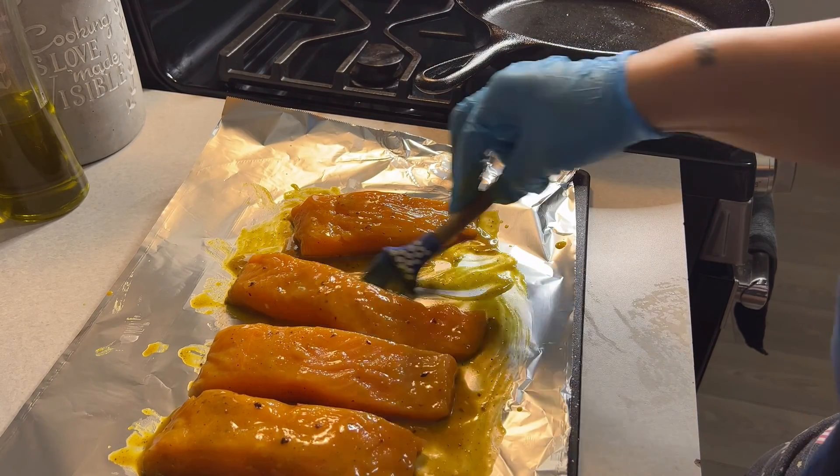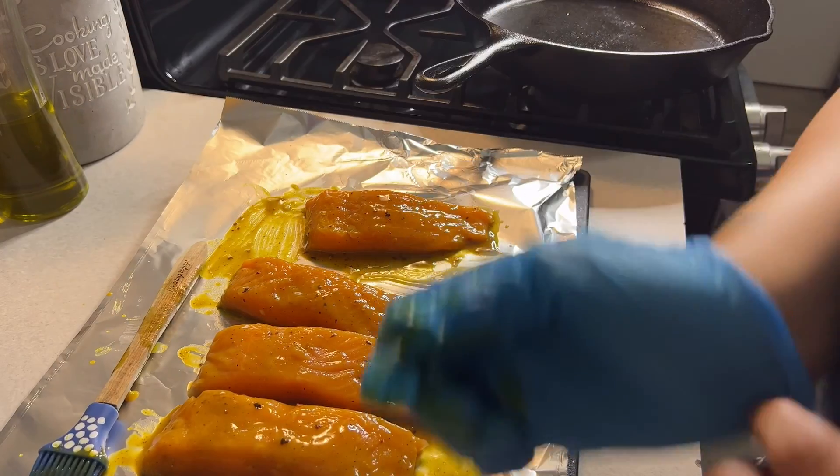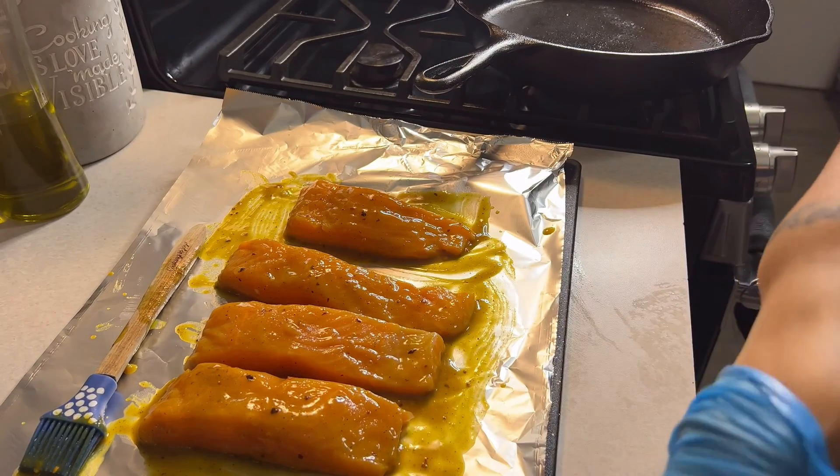I'm going to do the skin side first, then flip to the top part. It's all in the flavor. This is how it looks you guys — my salmon is ready to go.